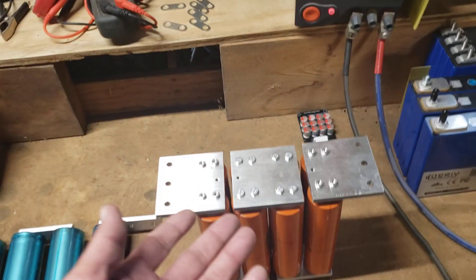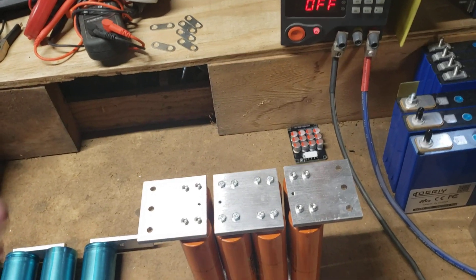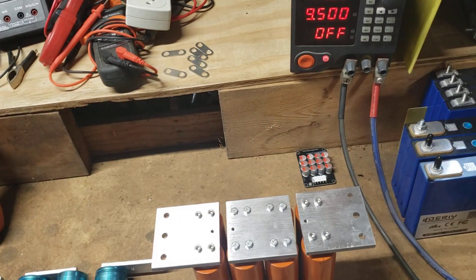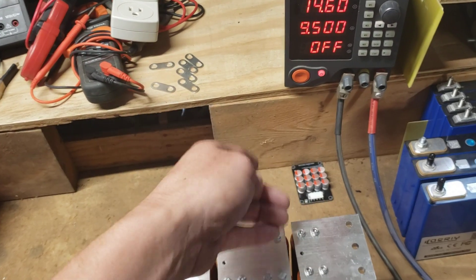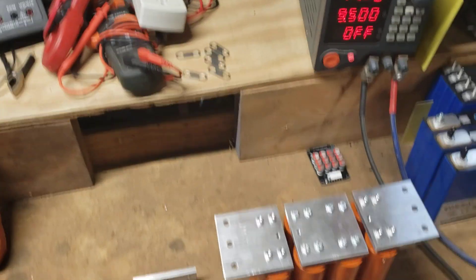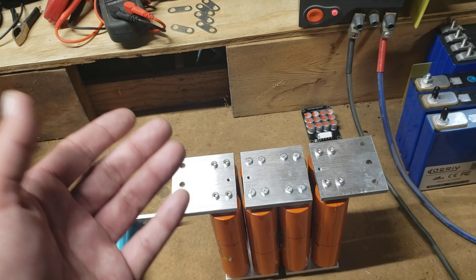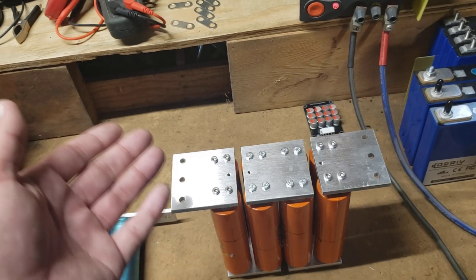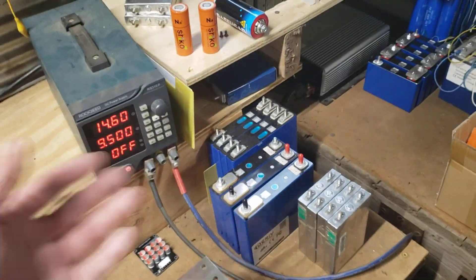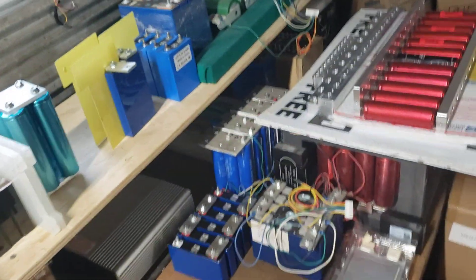You should only ever have to charge it for maintenance. If you let it sit for a long period of time, unhook your balancer so it's not draining the battery. If you're going to let it sit for months, unhook that thing. You should never let a battery sit un-maintained for a long period of time without checking the voltages — and that goes for any type of battery: sodium, LTO, LFP, all of them.